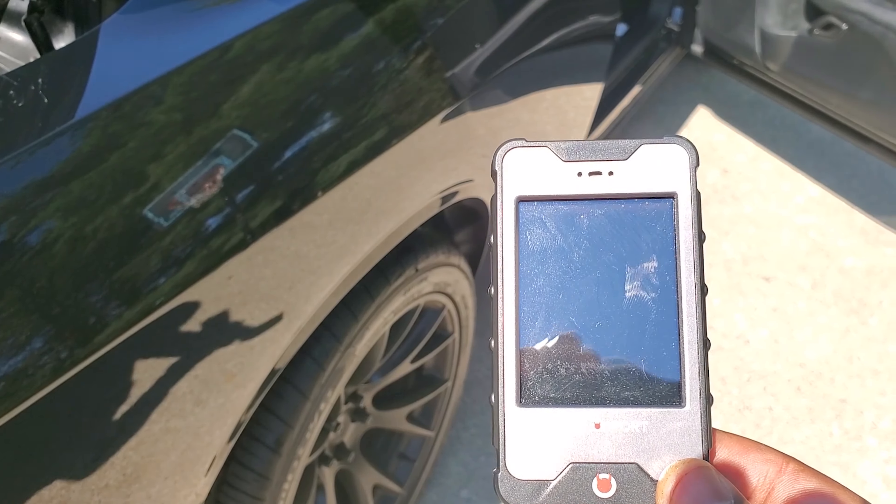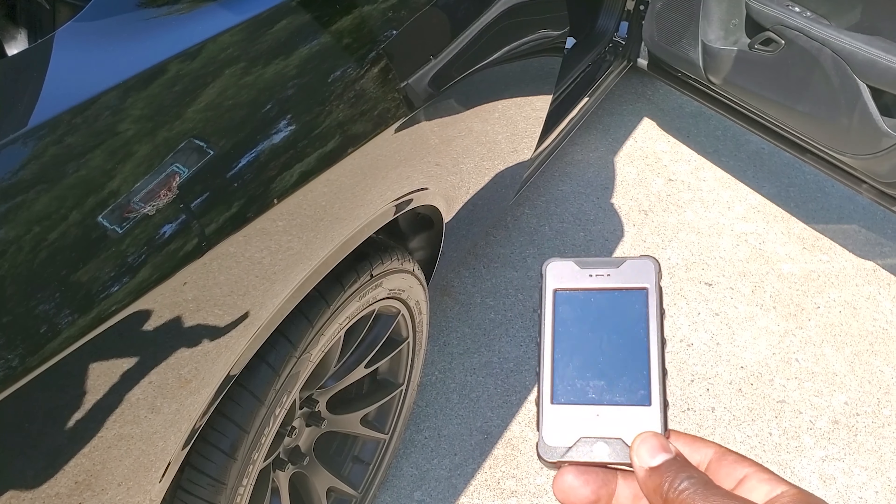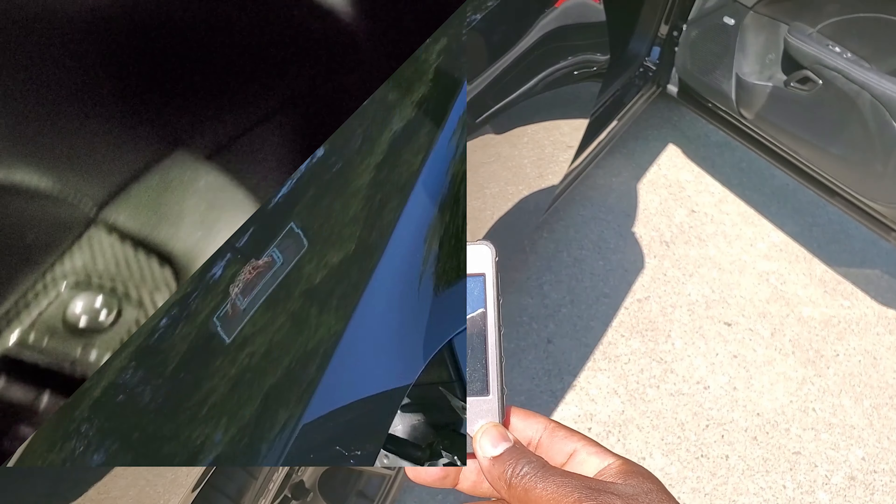I got the Diablo i3 tuner with the unlocked PCM and a trans tune. Don't forget about the mid muffler delete and the Challenger puddle lights.